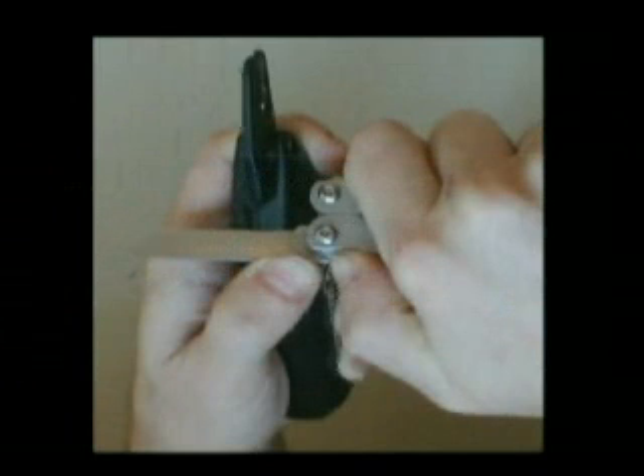Using the knife, notch the base of the static non-moving jaw. Grip the base of the static jaw and lever upwards. The notch will allow it to tear cleanly from the body.